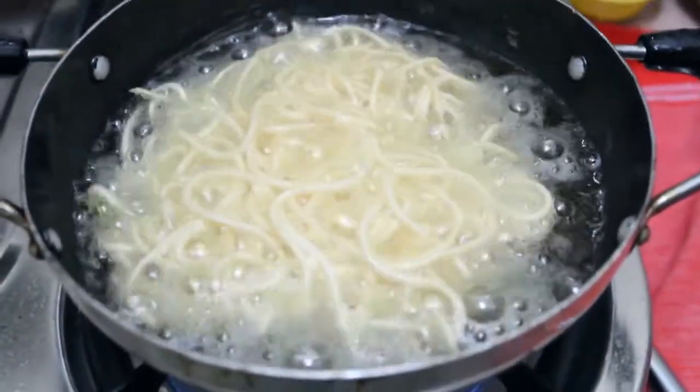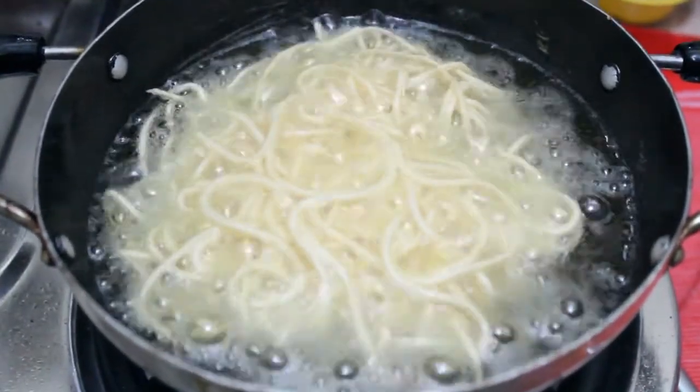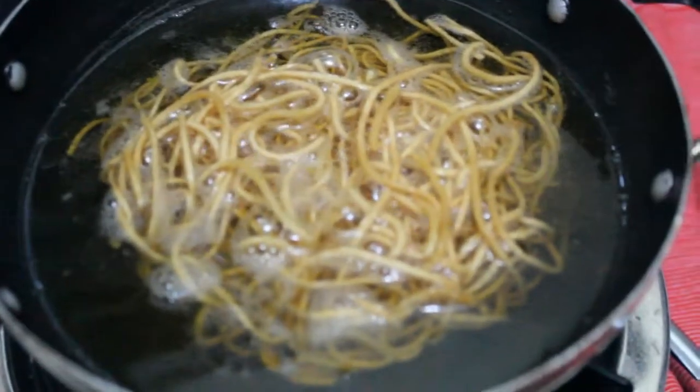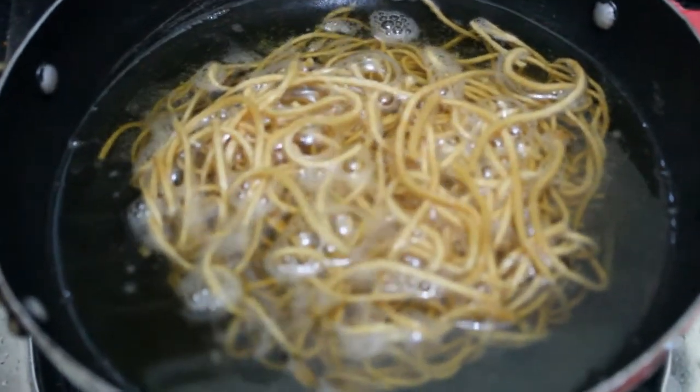We added our noodles to the oil and now we will refry them till light golden. You can see the color has changed to light golden and now we will take them out.